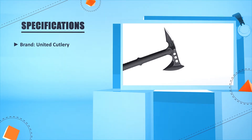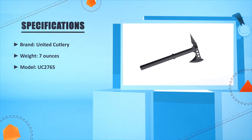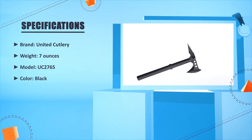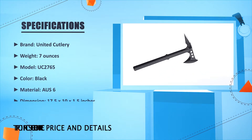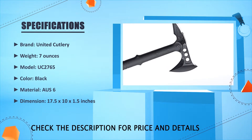A sharp beard, sharpened spine, and a spike on the back end make this axe versatile. Brand: United Cutlery. Weight: 7 ounces. Model: UC2-765. Color: black. Material: OZ6. Dimensions: 17.5 x 10 x 1.5 inches.